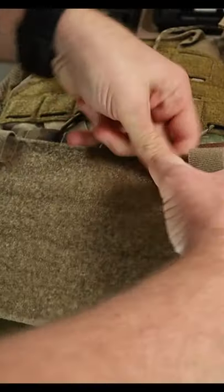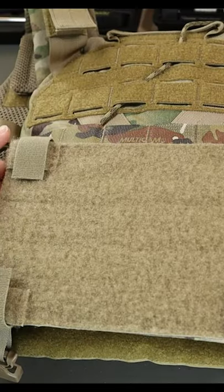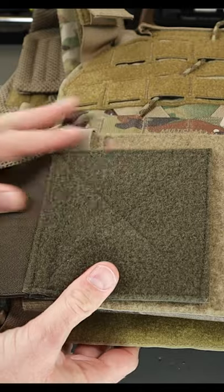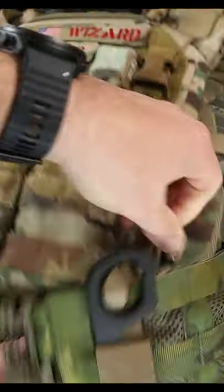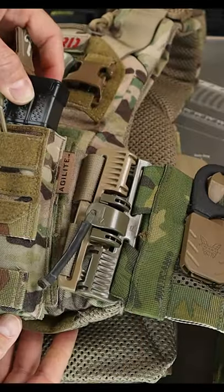I lined up the tabs and connected it crudely to test it, as this area would be covered up by the rear bag anyway. But look how great this works — the Defense Mechanism hybrid cummerbund connects right in, and if we flip over the K19, we can see the QD tabs are the same and you can connect it right in.